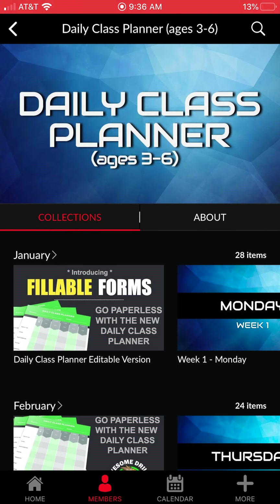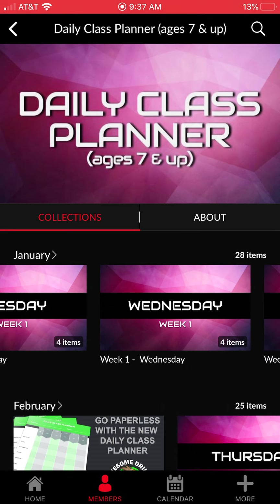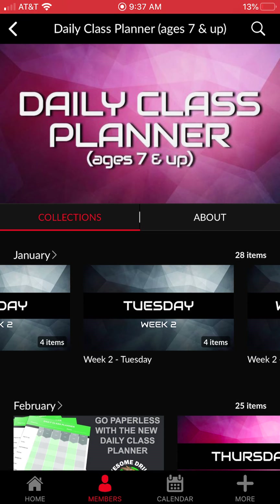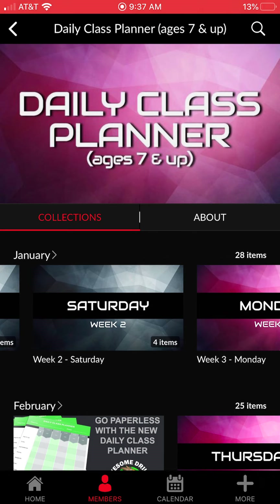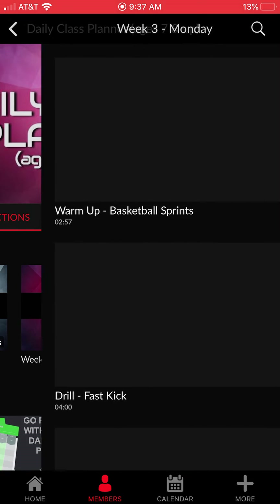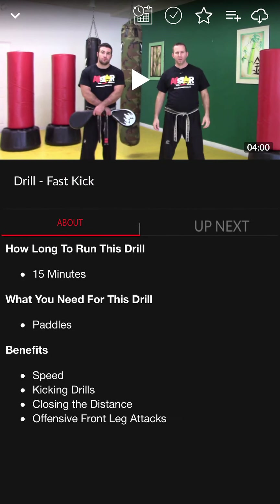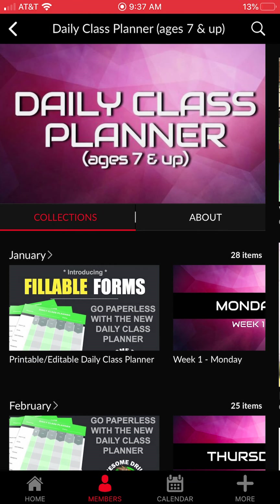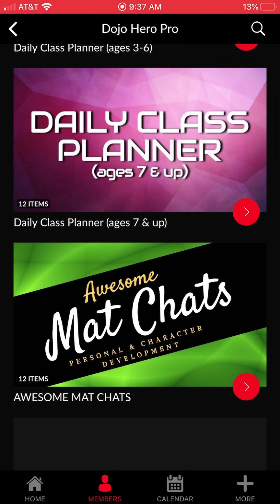Moving on to the Daily Class Planner — these are done-for-you classes. If you don't want to build your own curriculum, we have classes for ages three to six and classes for seven and over, running from January all the way through December. Scrolling down you'll see week one Monday through Saturday, then week two and so on. The three-to-six classes are 30 minutes; the seven-and-older classes are 45 minutes. You can always extend them. Each class covers how long to run each drill, what you need, the benefits, and what's coming up next.